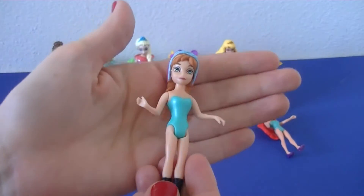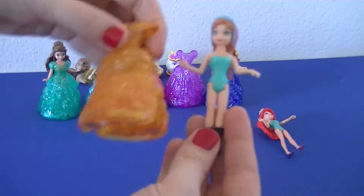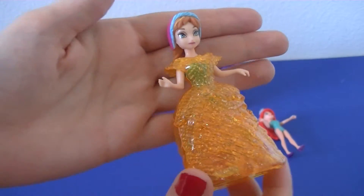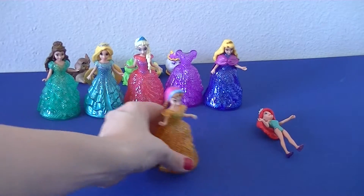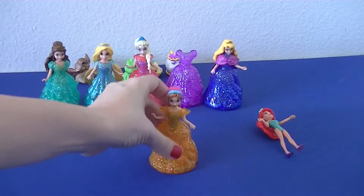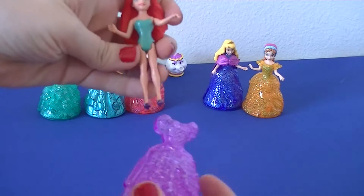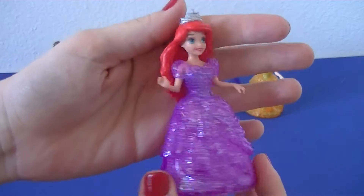Next up we've got Anna — let's go for yellow, Belle's dress. So beautiful! Here's her wheels. That means Ariel gets Rapunzel's dress. She'll look great in purple — purple's always a great color for redheads. So pretty, Ariel.